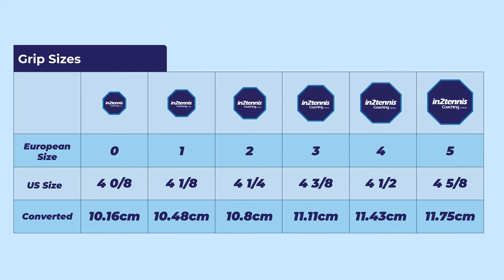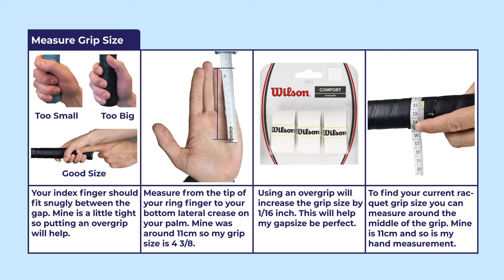Having the correct grip size is also really important. To check if your racket is the correct grip size, your index finger should fit snugly between the gap. If there's no gap, your racket is too small; if there's too much of a gap, the grip size is too big for you. If your grip size is a little too tight, you can put an over grip on to make it a little bigger. If you're looking at buying a racket, you can measure your hand from the tip of your ring finger to your bottom lateral crease on your palm — mine was around 11 centimeters, making my grip size a 4 3/8.